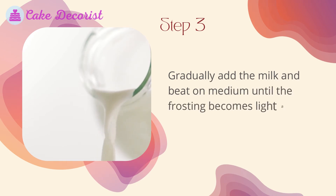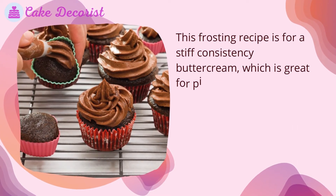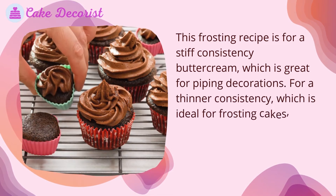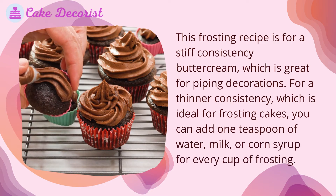Step three: gradually add the milk and beat on medium until the frosting becomes light and fluffy. This recipe produces a stiff consistency buttercream, which is great for piping decorations. For a thinner consistency — ideal for frosting cakes — add one teaspoon of water, milk, or corn syrup for every cup of frosting.